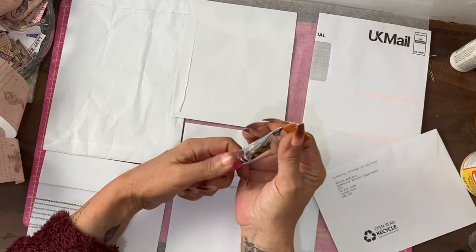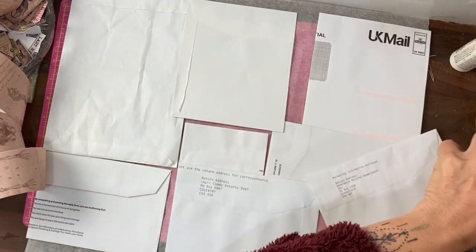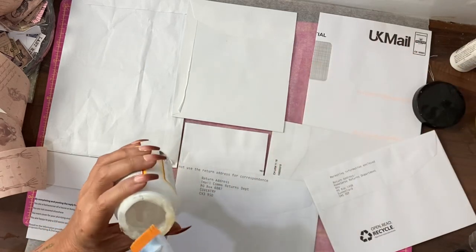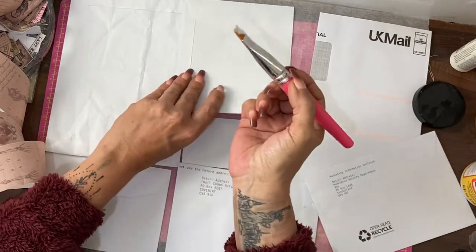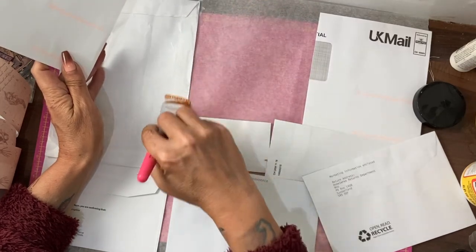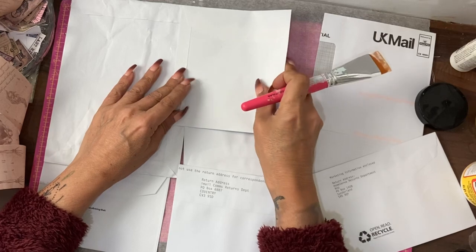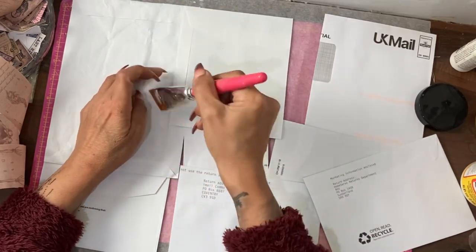I can't recommend getting a proper Deku Podge brush enough. I resisted it for ages because they're pricey and was just using other brushes, but honestly I now get why everyone raves about these brushes. They make a difference — they just spread the glue better, they clean up better. I have a jar of water beside me and because it was expensive I do actually tend to remember to put it in the jar.